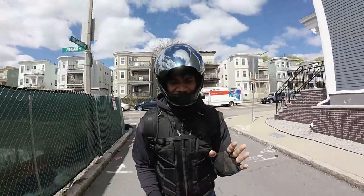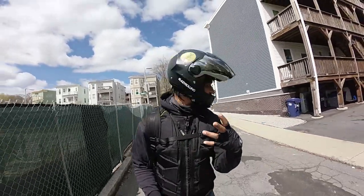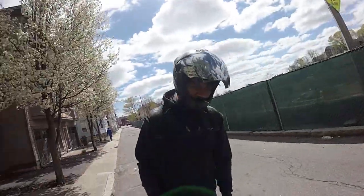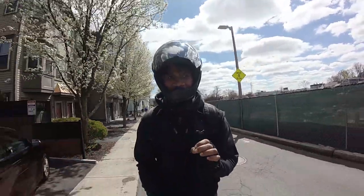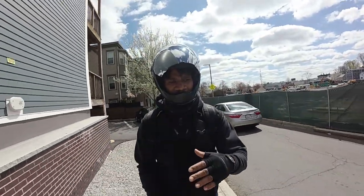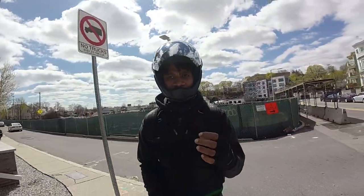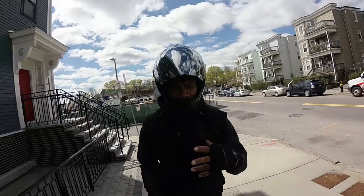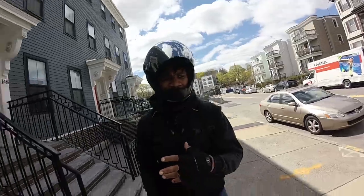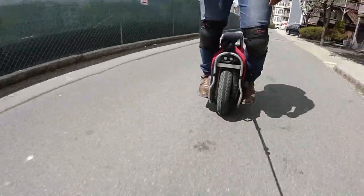Sometimes it's not just potholes — it could be elevation changes or debris in the road. You need confidence, and besides confidence you need speed. It helps to jump the wheel if you're riding faster because then you're not lifting the entire weight of the wheel by yourself. With momentum, it allows you to carry the wheel with very little effort.